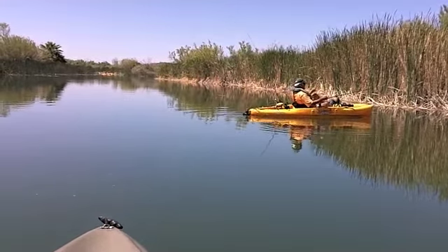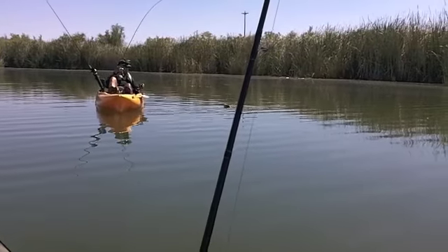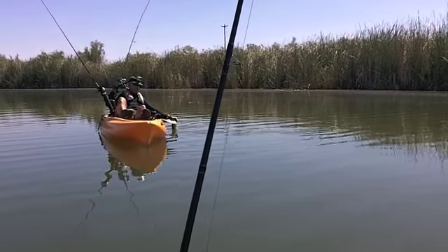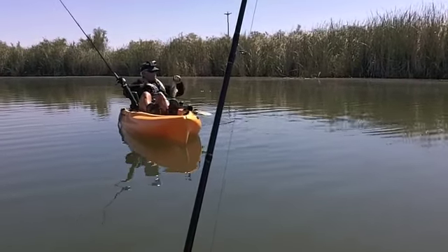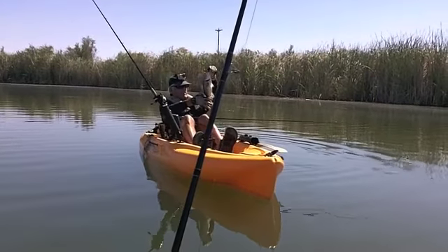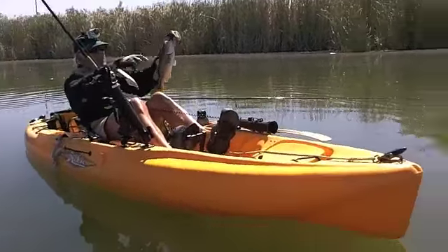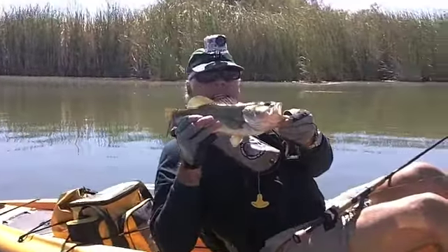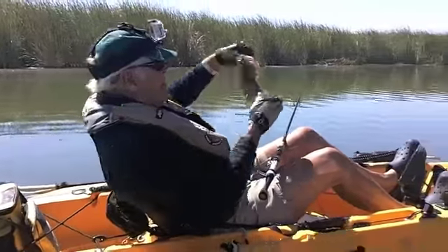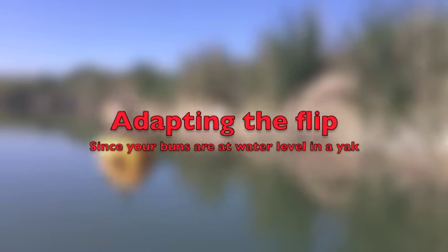Oh, that's a beauty! That's a beauty! I'm going to go get a picture while I'm doing it. We're going to flip it underhand because we can't stand up.